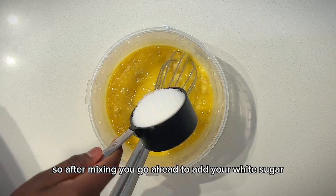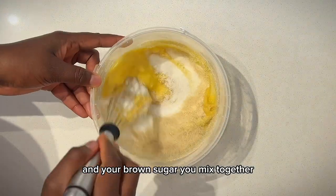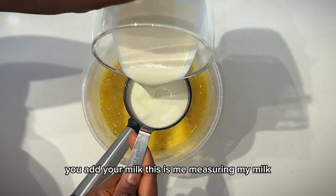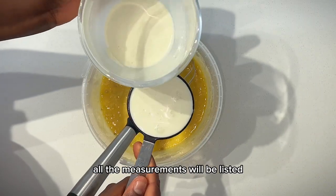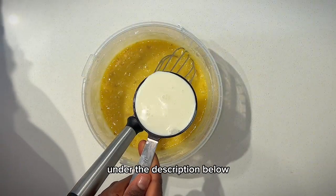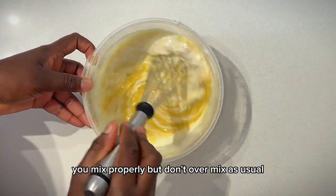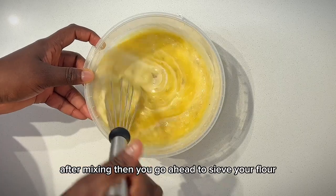After mixing, go ahead to add your white sugar and brown sugar and mix together. Then add your milk — all measurements will be listed in the description below. After adding the milk, mix properly but don't over mix.